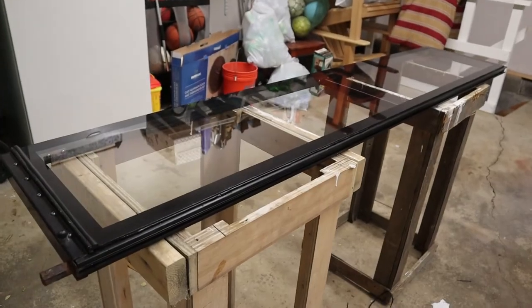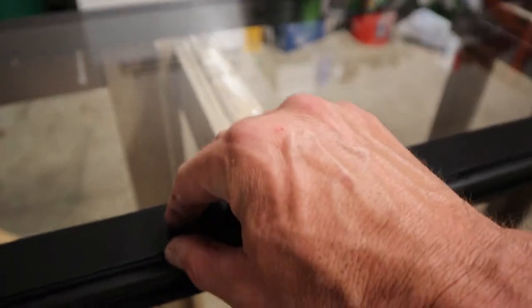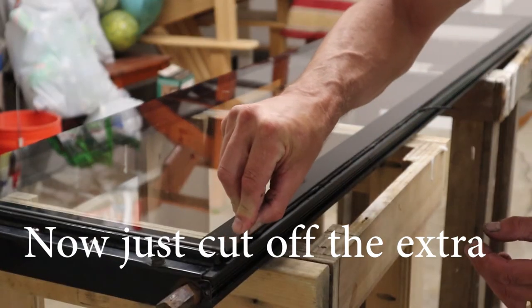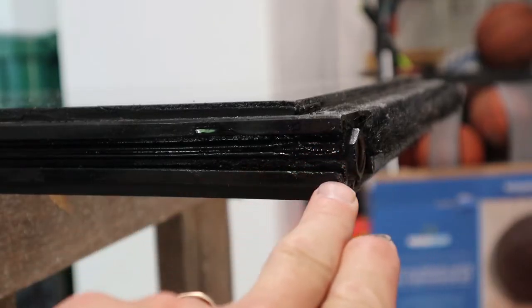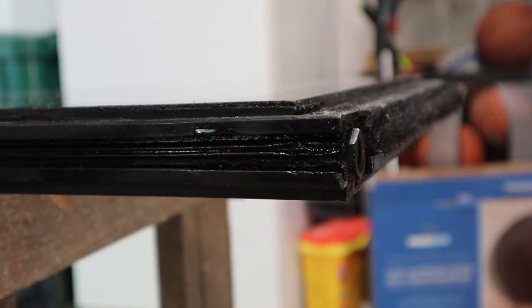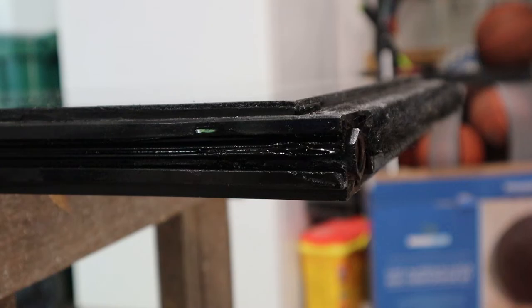I let it set overnight to allow the adhesive to set up the best it can. As I take a look at it and press on it, it's pretty much set up. In order to install the gasket that has to slide in here and go all the way down, you're going to want to make sure it has a little bit of WD-40 on it — just a little bit on the top and the bottom — and that's going to allow it to slide through a little bit easier.